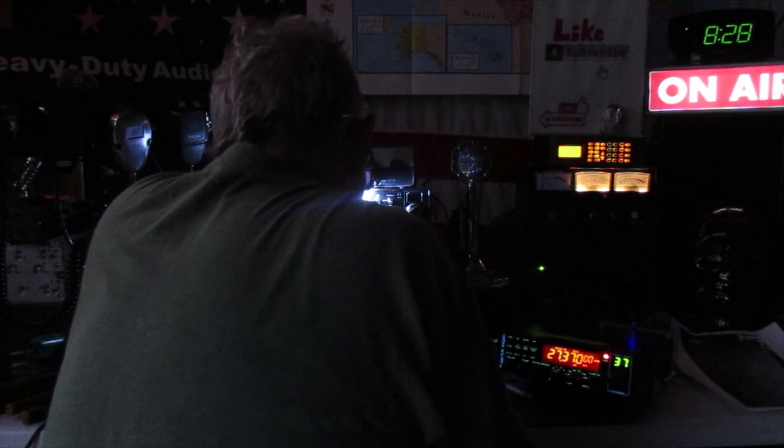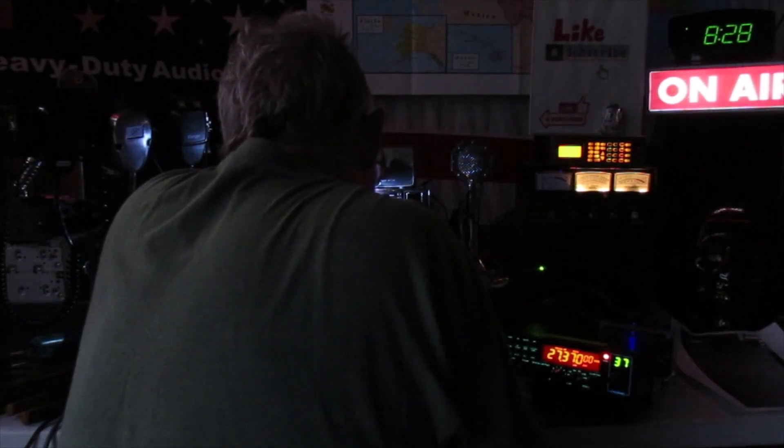CQ, CQ DX, CQ. CQ DX, United Delta X-ray 483, South Carolina, standing by.